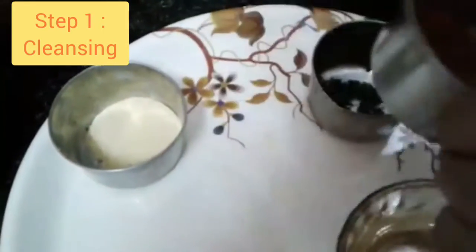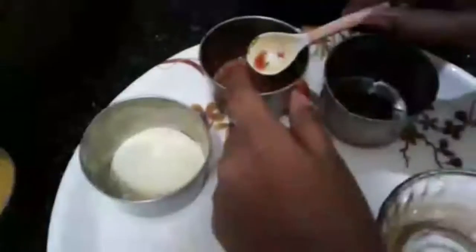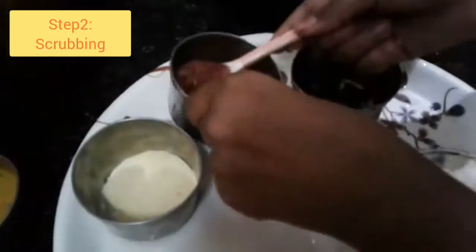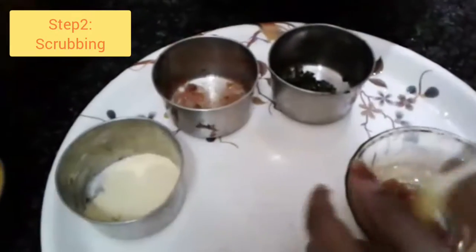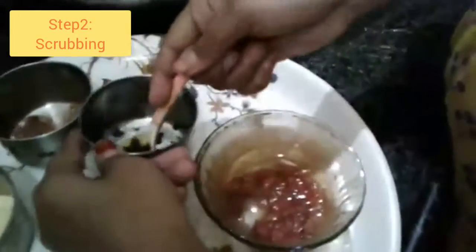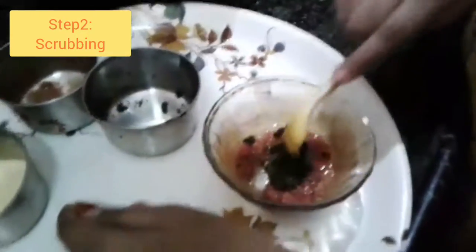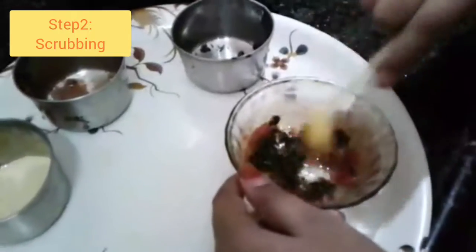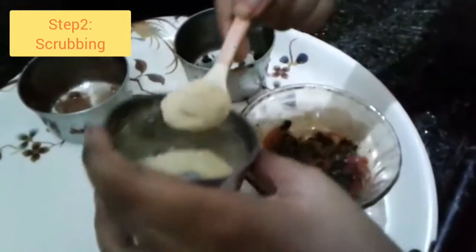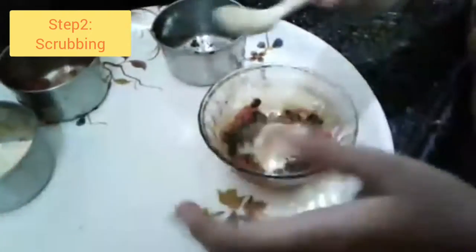I will use 2 face packs. First, I will take the tomatoes and mix them. That's the best solution using tomato. This is the scrubbing process — I will scrub the tomato and mix it, adding the small ingredients on top.